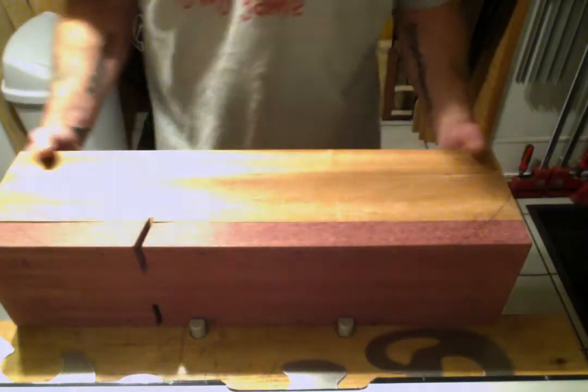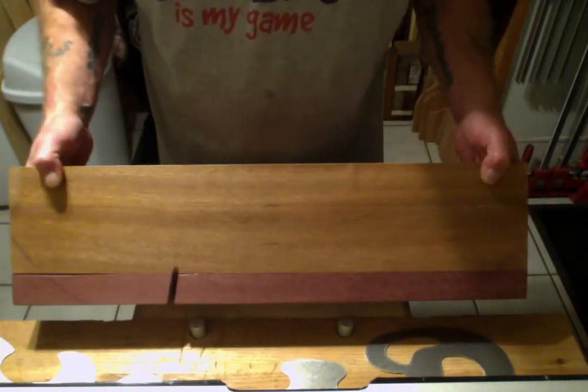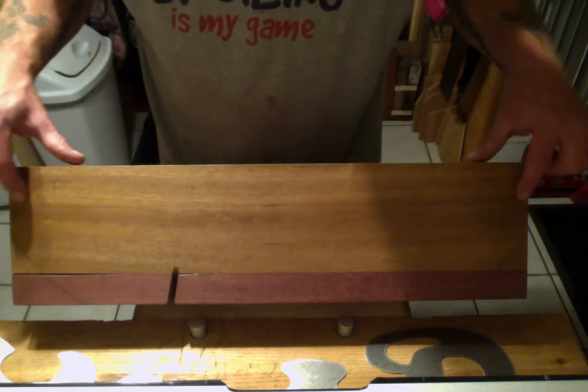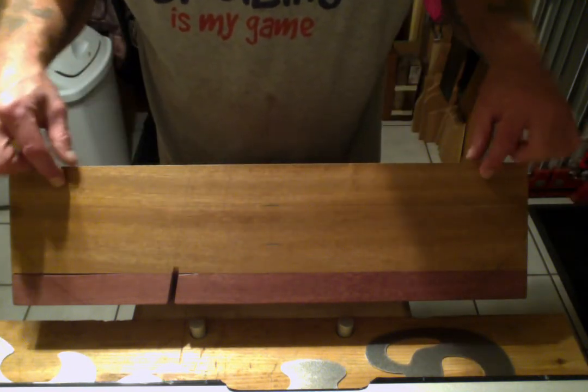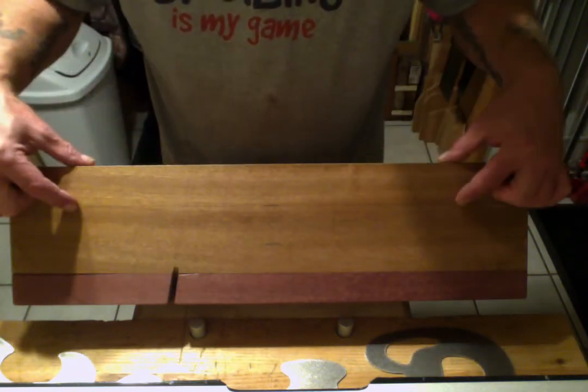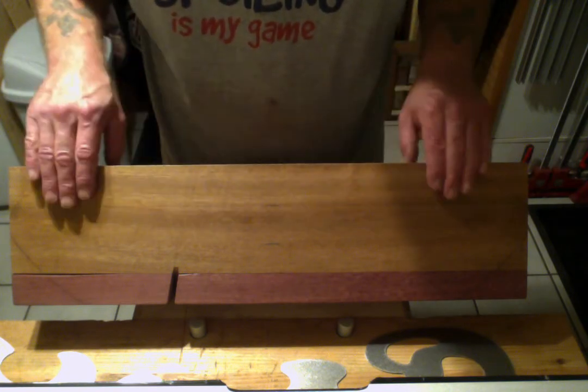Hopefully you guys can see this a little bit better. I'm going to come up here — so all this right here is free reign. We have free game on this whole section right here.